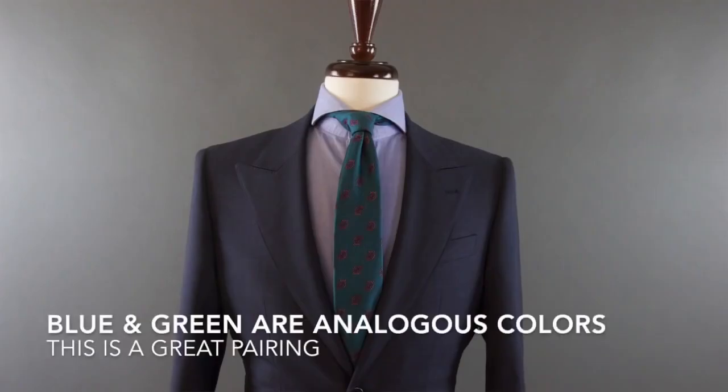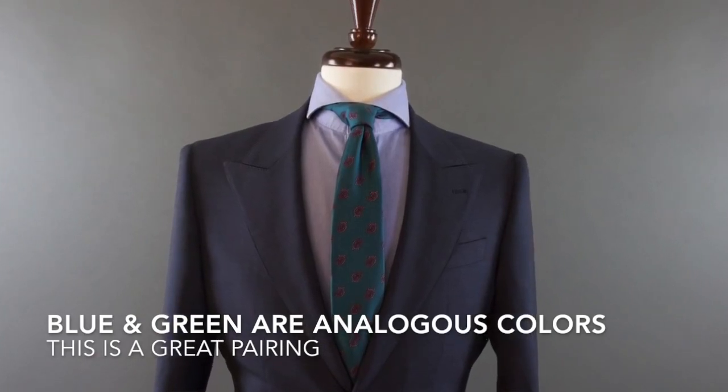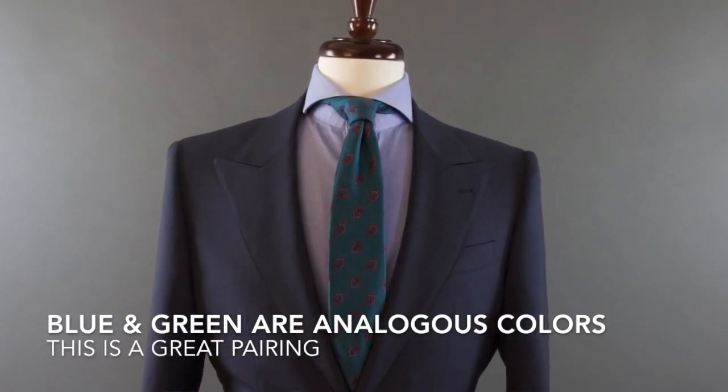The second tip is that analogous colors are always a safe bet. These colors are the ones that are adjacent to each other on the color wheel. Whatever color is next to the color you're looking at are adjacent colors, and colors that will look proper in an outfit.